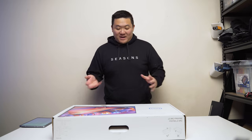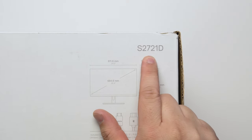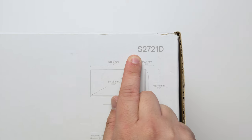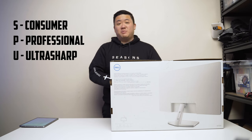Hey guys, James here back with another video. I want to do a quick video on this monitor — the S2721D. If you've been watching some of my videos you'd know the naming conventions, but let me just roughly take you through it again. S is usually meant to stand for consumer; you have the P which is the professional series.